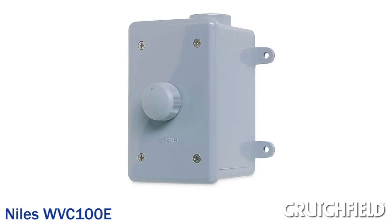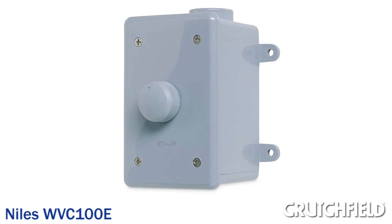Finally, we chose a spot for our outdoor volume control. This adds a lot of convenience since we won't have to run back inside to adjust the volume.